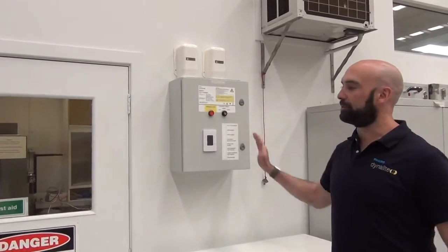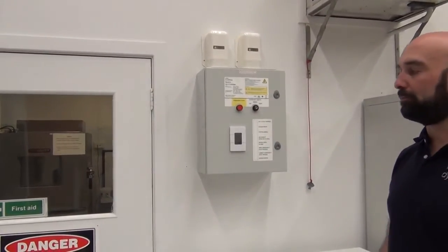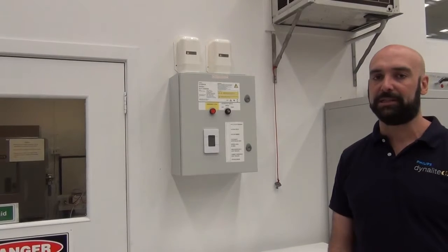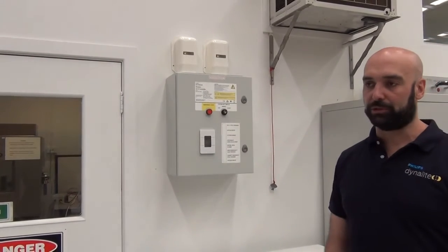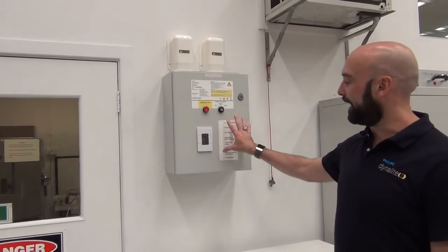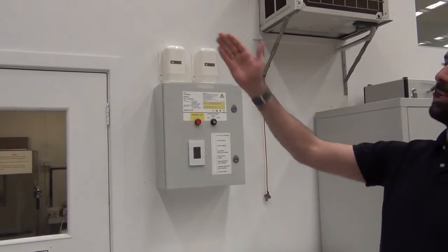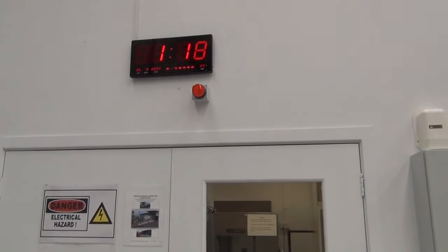Here we have our cabinet that we saw from the previous videos. Now that we have a working mock-up room using the Dynalac tester facilities, we're going to show how the system is working with the third-party peripheral devices and how the authorised user will use those to assure that it is safe to run these UVC lamps. We have our cabinet with our authorised key switch, and our third-party peripheral devices start from the outside of the room. We have a light warning that the UVC lamps are switched on.